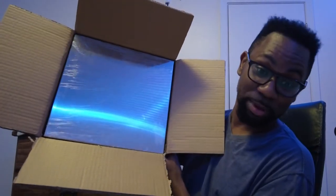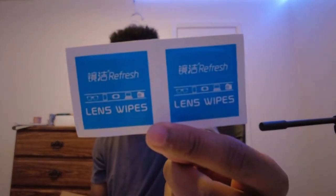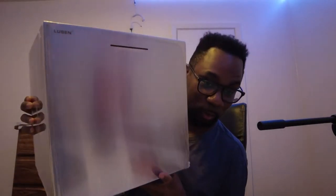It's a huge box, man. Whoa, so this is the bank. It's a big box — so it comes with lens pads, I guess to wipe it down. But yeah, this is the adult piggy bank.